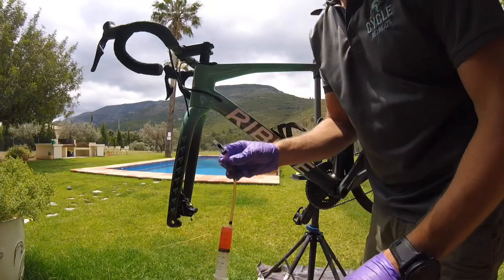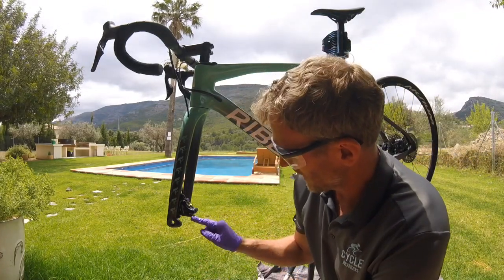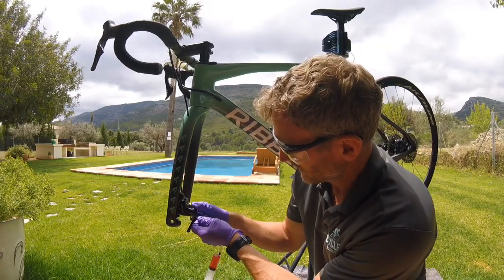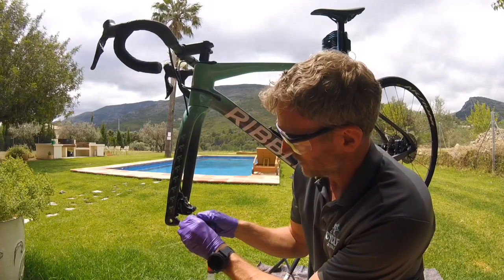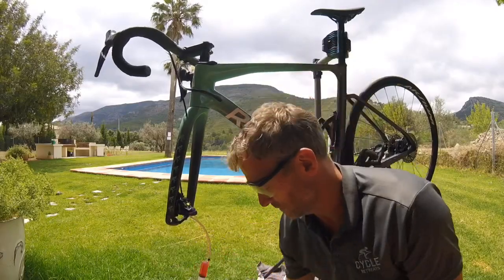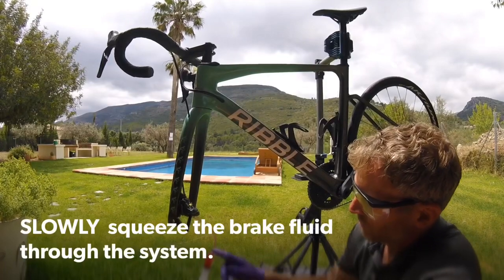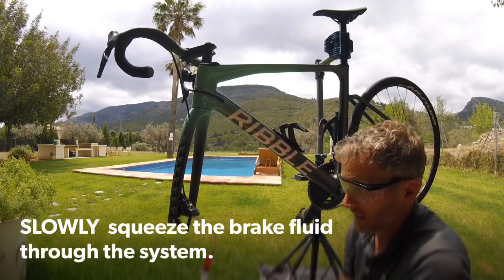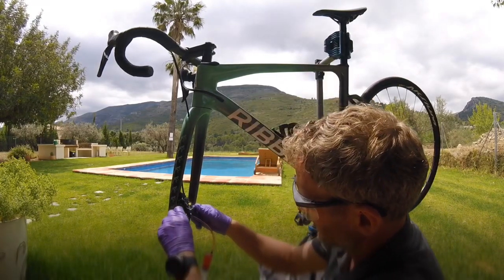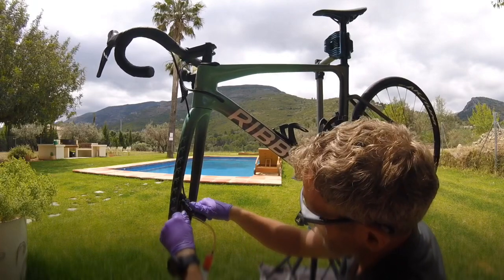At the caliper end we have a bleed nipple. We pop the syringe attachment straight onto that and lock it in place. With it locked on, we use a 7mm spanner and just crack open the bleed nipple — about an eighth of a turn is all you need.